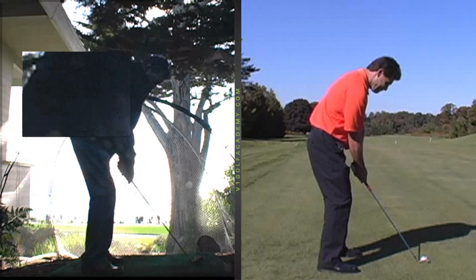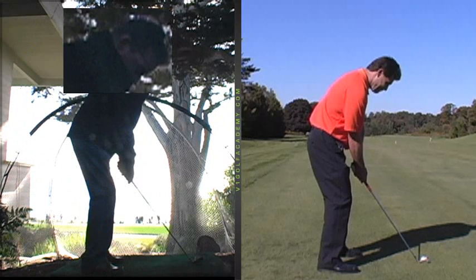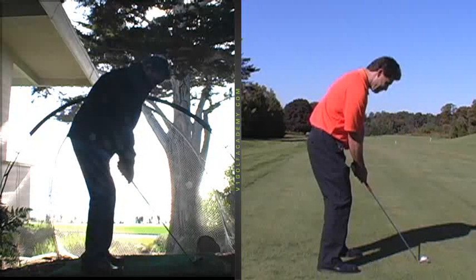Upper body spine angle is pretty good. I don't even have your collar jacket on, but I would like to have your head more perched, your chin out, so you've got more room to make a turn. That will help get rid of all that wristy tendency or angle.